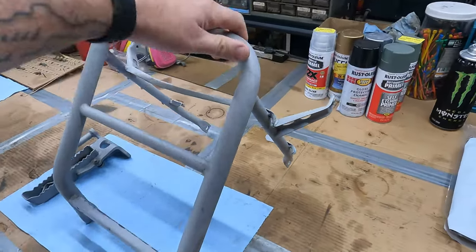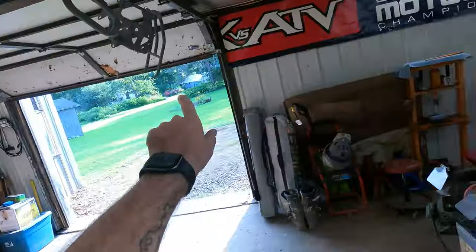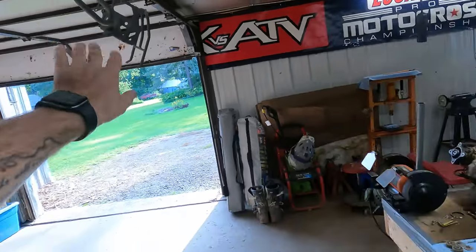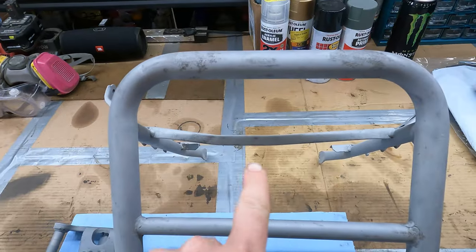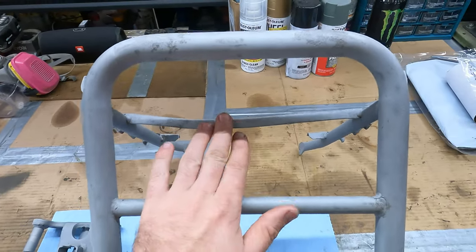So I got everything sandblasted. I've got the front bumper and this foot peg set off to the side right now. Everything else is up there — the primer is drying on that stuff, so those are all good enough to get painted. But this here, I noticed this bracket is bent. It definitely is making a U shape here. I want to try to get that bent back a little straighter before I go and paint this.